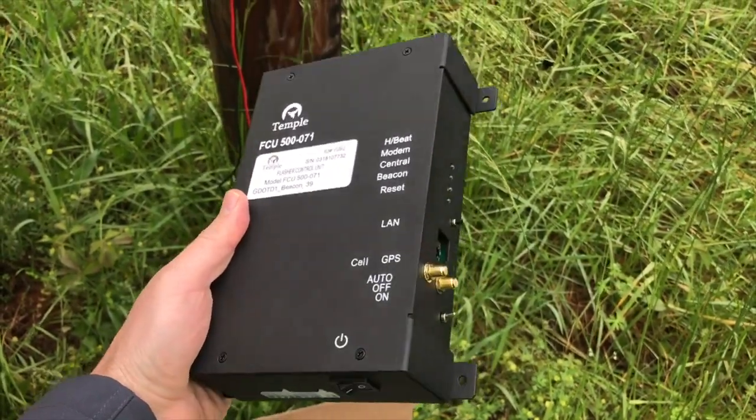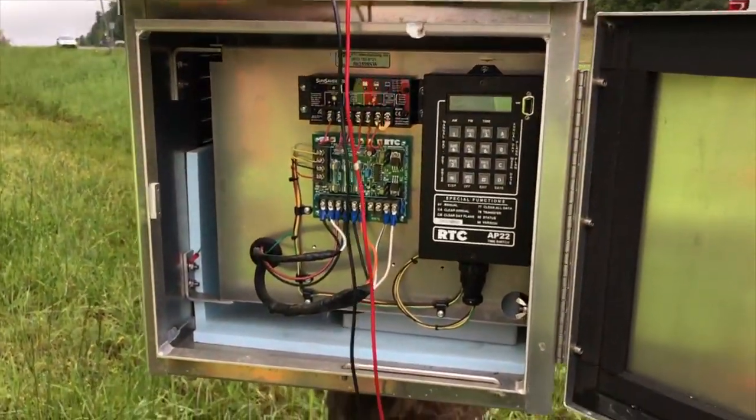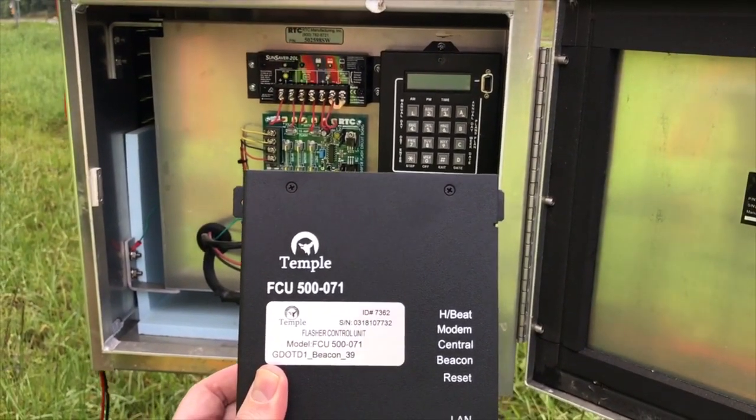The first thing that you need to do is take the unit and see where you're going to mount it in the cabinet. There's an RTC unit that's currently in the cabinet and now we need to figure out where to mount the unit inside of the cabinet.